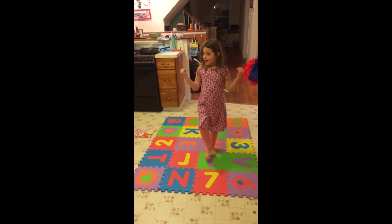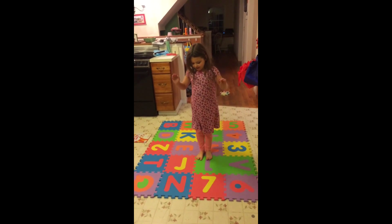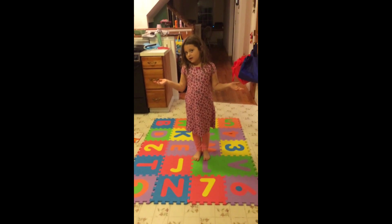Hello, my name is Abby. Welcome to Abby's yoga class. We're going to do Tadasana first and then we're going to do something else.